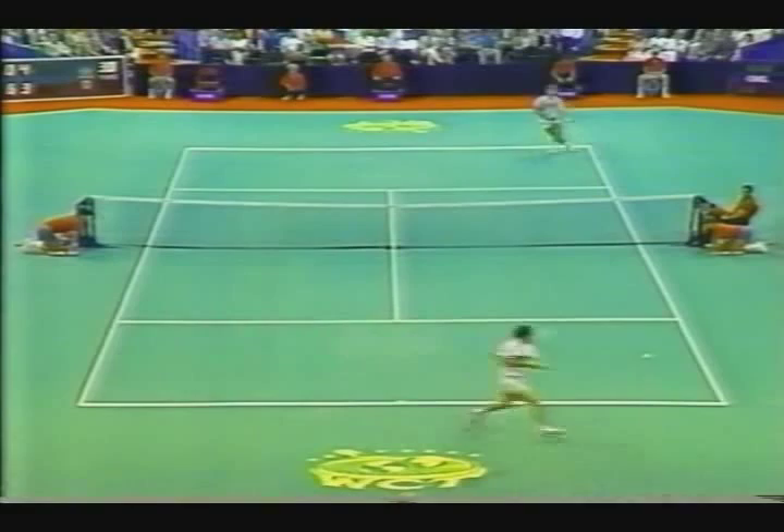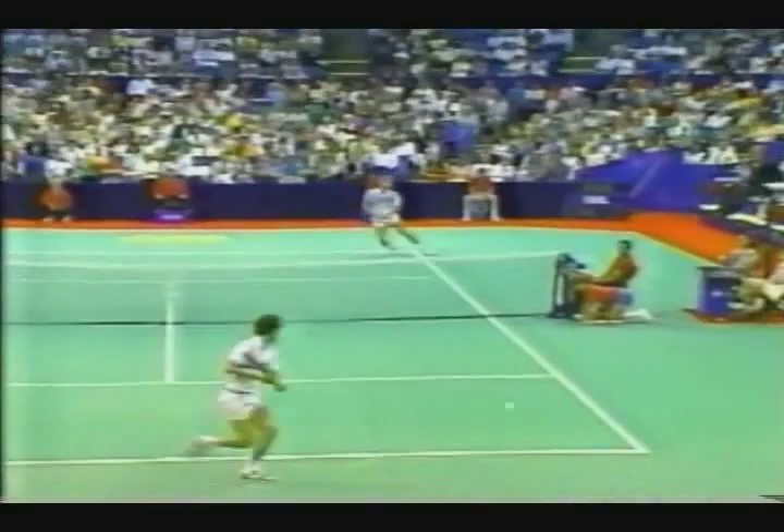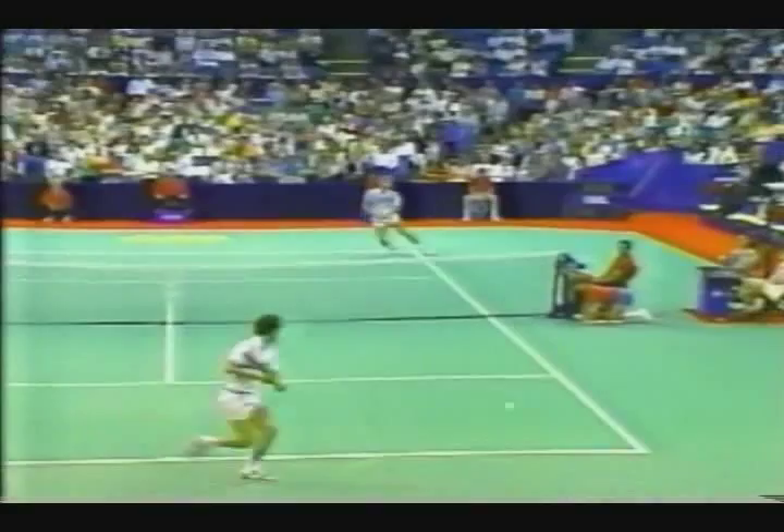A heck of a point. John's got to be saying, what do I have to do to win a point? Well, what you've got to do is run a lot. Look how much movement there is here — one side to the other, and you never know what's coming until he's actually hit the ball. That's what makes it so tough. You can't anticipate.